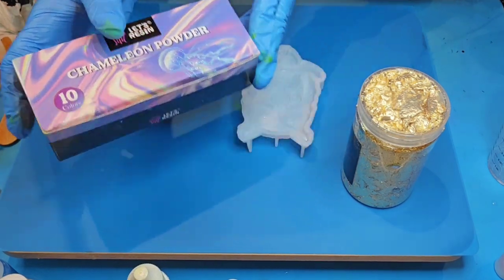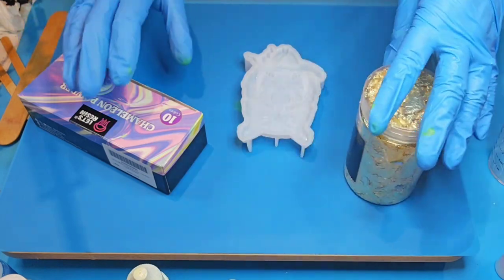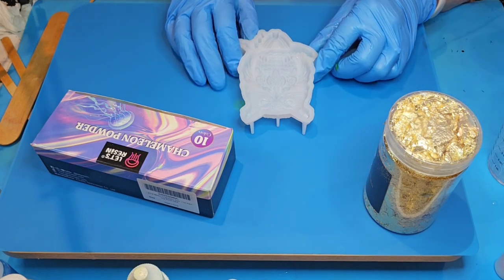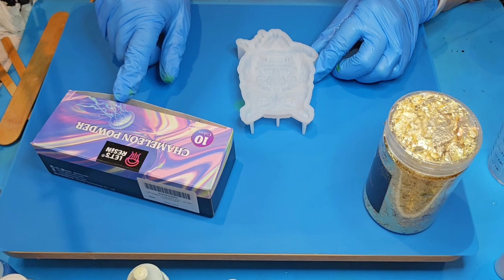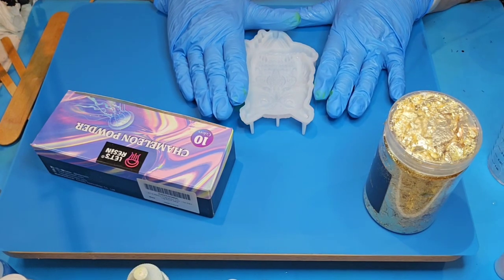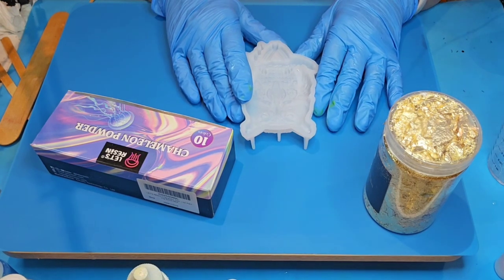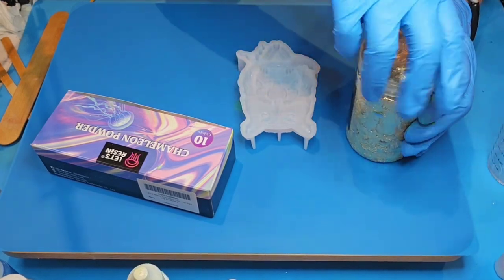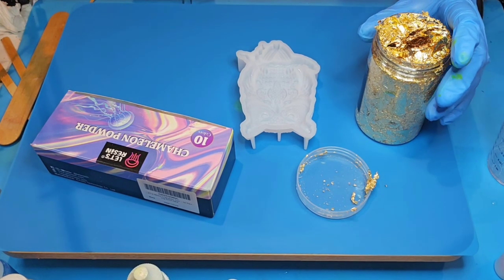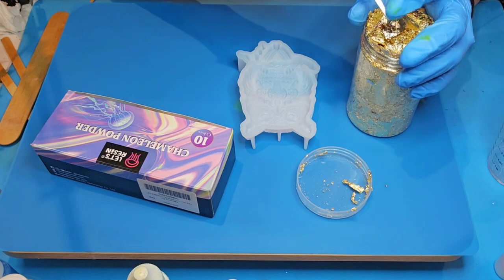I'm going to be using Let's Resin chameleon powders and Keno imitation gold leaf flakes. I'm going to start by thinking about what touches first, because whatever it touches first is what is going to show. We're going to put down the gold flakes first and then put the chameleon powders on top of it to see what kind of effect we get.